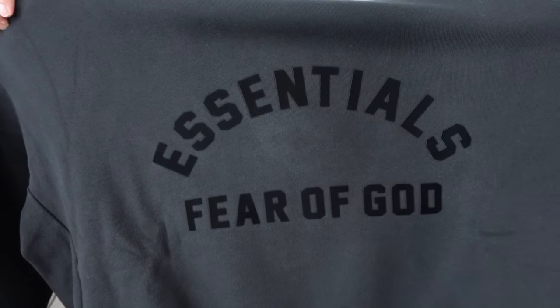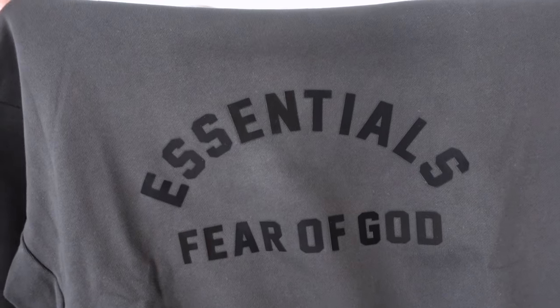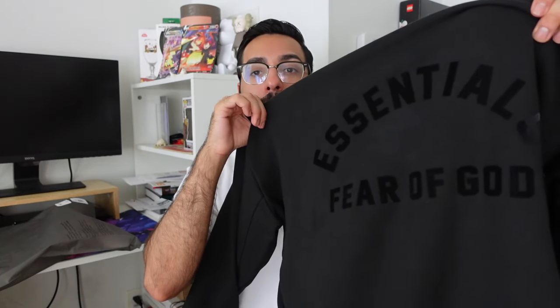Now let's talk about the logo. For the first time in a while, we're actually getting a brand new one to the Essentials Collection. We have a centered Arc Essentials logo on the front and Fear of God at the bottom. It's nice to see the Essentials and Fear of God branding is the same size. This logo gives me collegiate vibes, kind of like a collared sweater, and it also resembles some of the products from Mainline. It's been a while since we got new logos or silhouettes, so it's nice to see changes coming to the Essentials line.